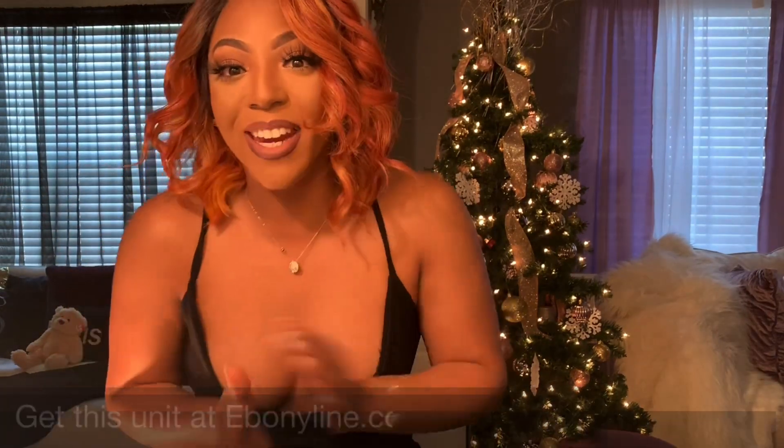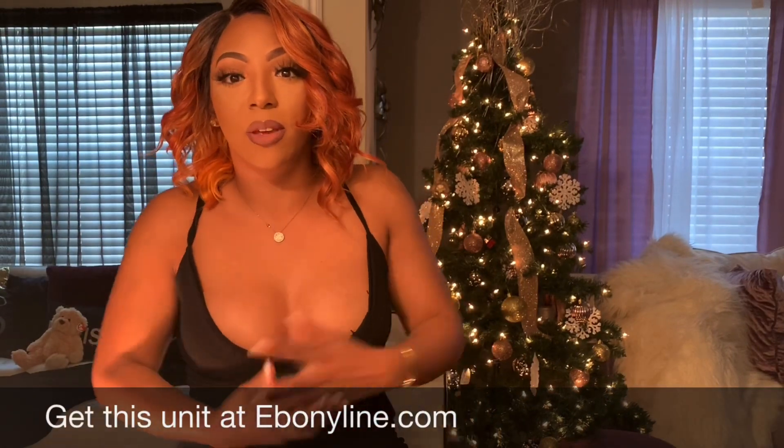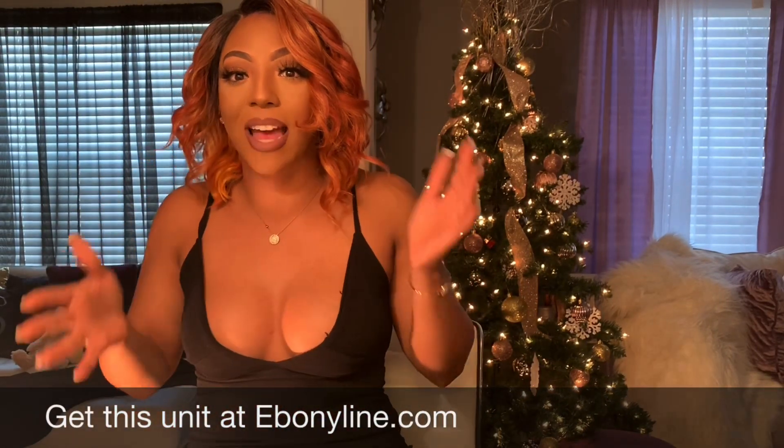It has soft layers that frame any face — she's the perfect mix of sugar and spice and everything nice, available in so many colors. Give her a try, but only if you're brave! Anyway, I just wanted to come and show you guys this unit before I go out. I hope you guys enjoyed this review.